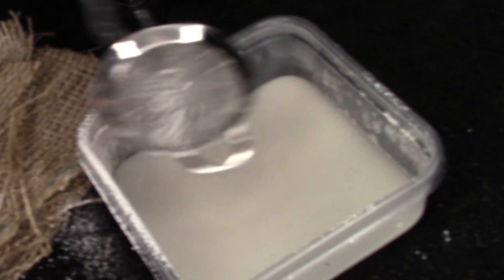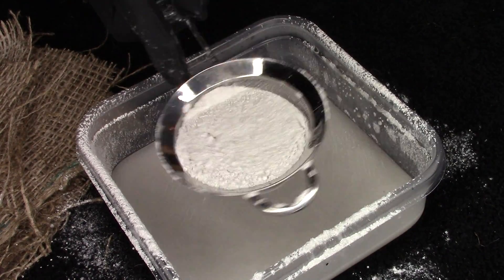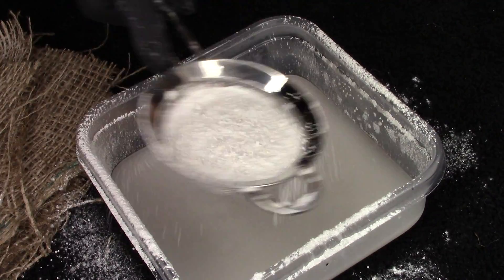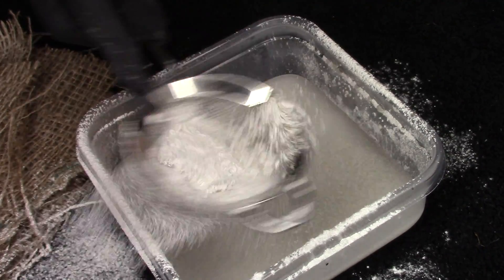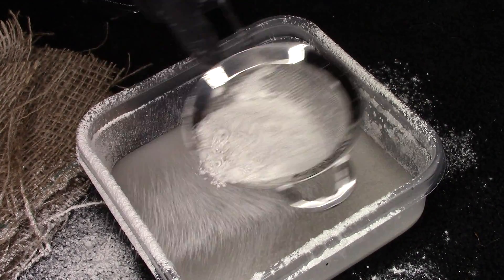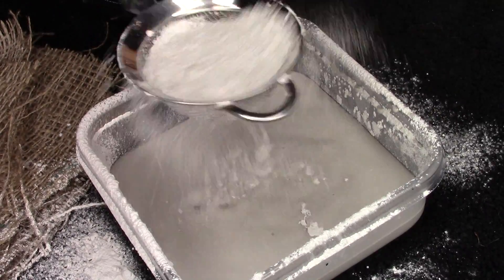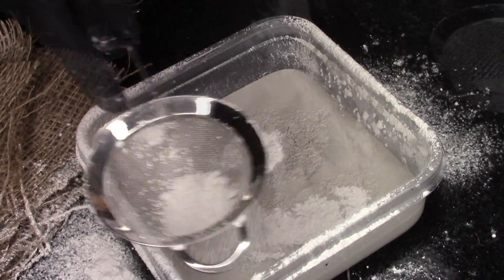We're going to begin by sifting the Ultra Cal 30 evenly into the water. The warmer the water, the faster it will take to cure; the colder the water, the slower it will take to cure. I kind of like to go right in the middle — a warm temperature. Keep sifting evenly until you see a dry riverbed form, and once you see that riverbed, you are ready to mix.